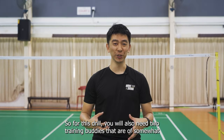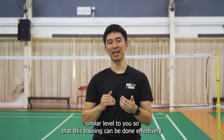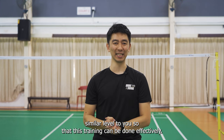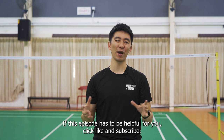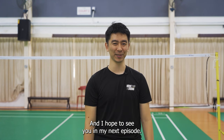For this drill you also need two training buddies that are at a somewhat similar level to you, so that this training can be done effectively. If this episode has been helpful for you, click like and subscribe, and I hope to see you in my next episode. Bye!